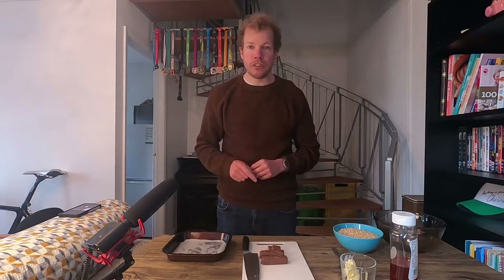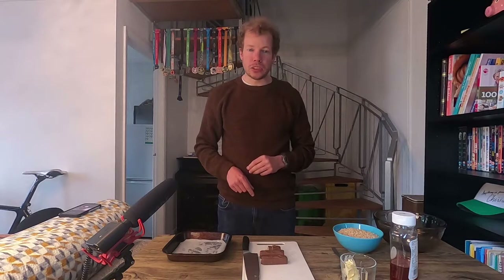Hey guys and welcome along to another episode of Common Man to Lakes, my personal vlog all about my triathlon journey whilst trying to raise awareness and money for the Candlelight Trust in Leeds. If you would like to know anything more about this charity, there are some links in the description.